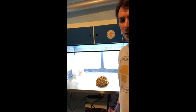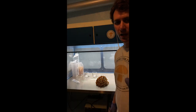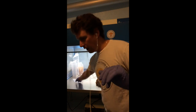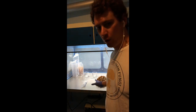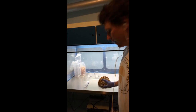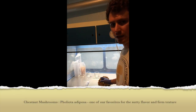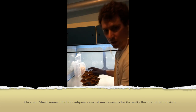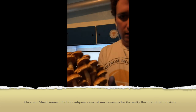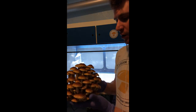Hey guys, this is Gary with Fresh from the Farm Fungi. I'm here in my lab in Denver, Colorado. I wanted to show you guys how I make spore syringes out of fresh fruiting bodies. I've got a nice flush of chestnut mushrooms here — Foliota adiposa.